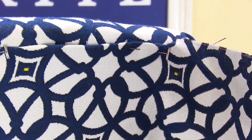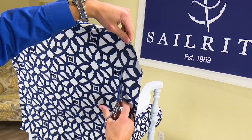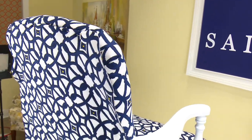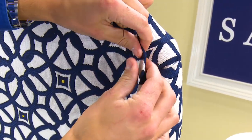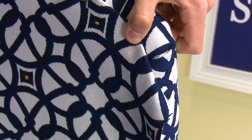We've reupholstered this chair and are now installing the backrest's rear panel. First we will pin the fabric to the chair, creating a neat single-fold hemline along the edge of the panel. Once it is securely pinned in place and we're happy with the look, we can begin using the decorative nails.